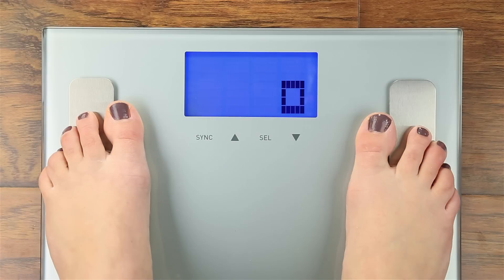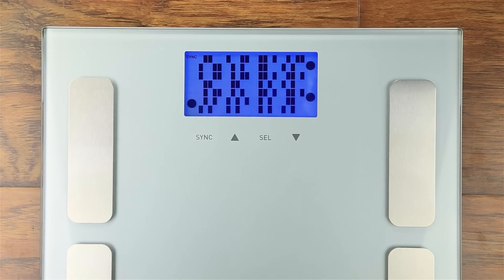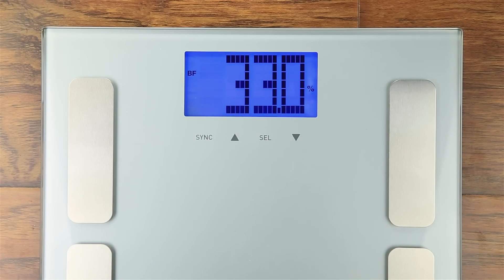Reading Your Results. Once you have properly weighed yourself, the scale will display your results in a barcode format and cycle through the measurements it has just calculated: body fat, muscle mass, water weight, and bone mass.